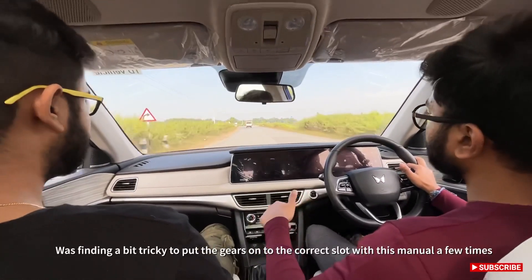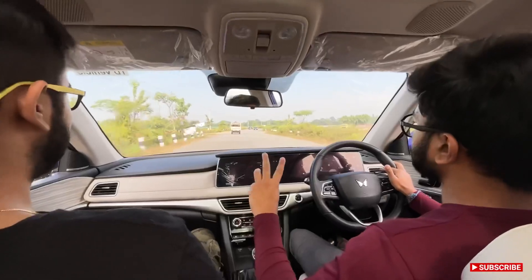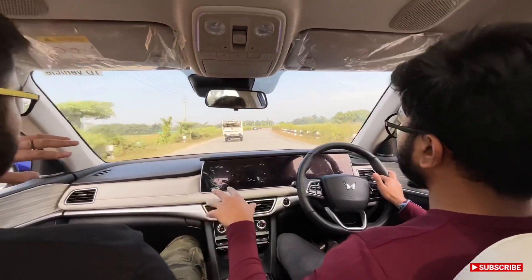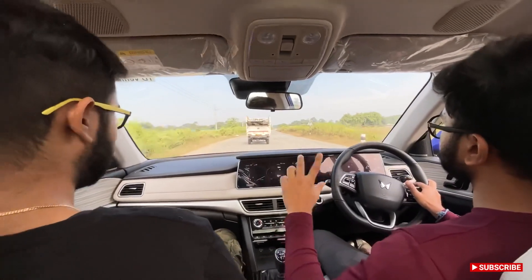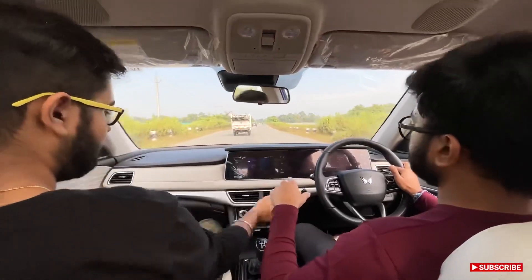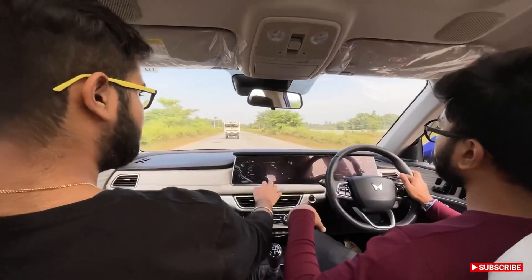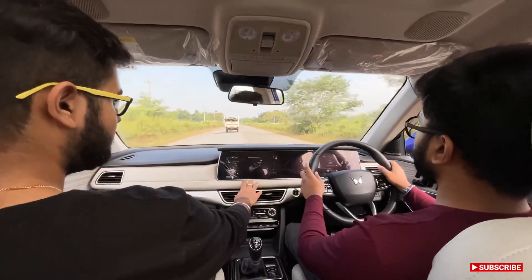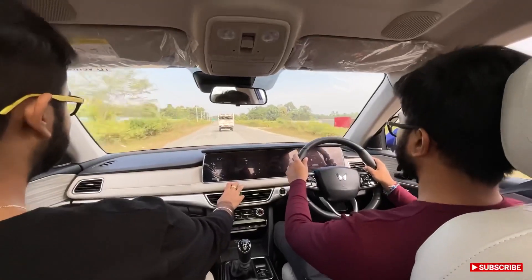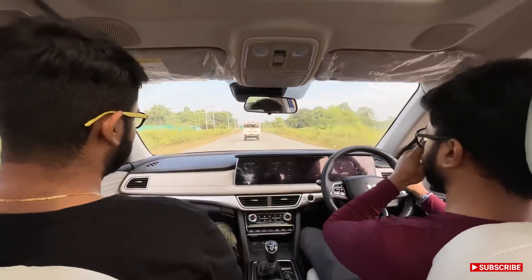The XUV 700 has three driving modes: Zip, Zap, and Zoom. Zip is a city mode, Zap is sporty, and Zoom is super sporty. Switching to Zap mode, the steering gets a bit heavier and the throttle response changes — I can already feel a difference in the accelerator.